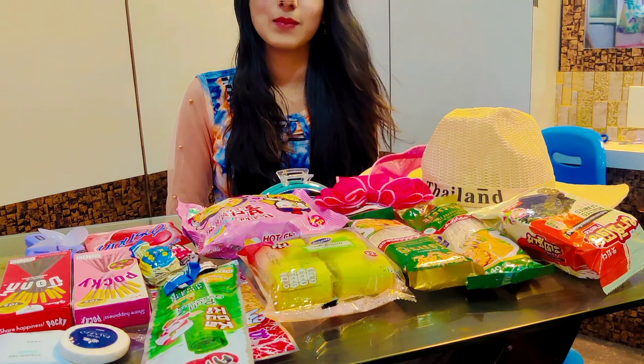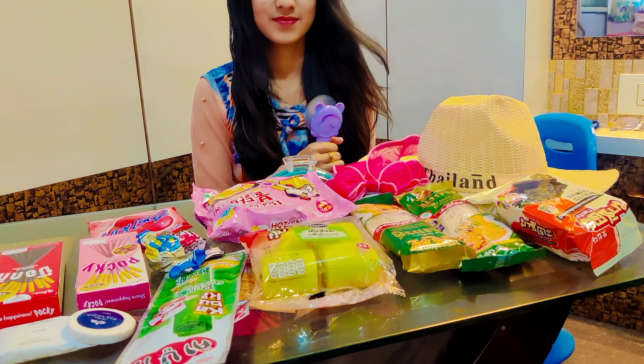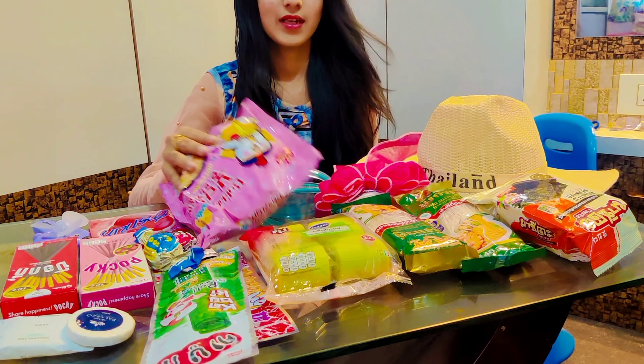Hello guys, welcome to my channel Amy Clicks! Today we are going to eat Korean food, and also welcome to my new weekly vlogs.